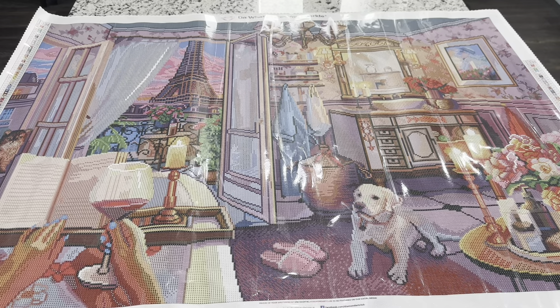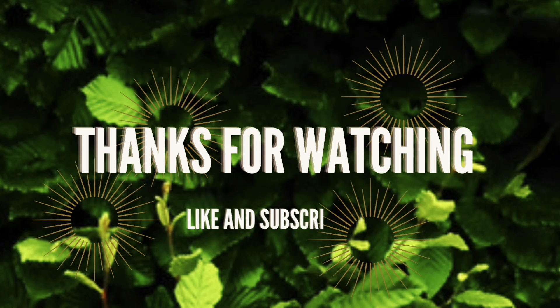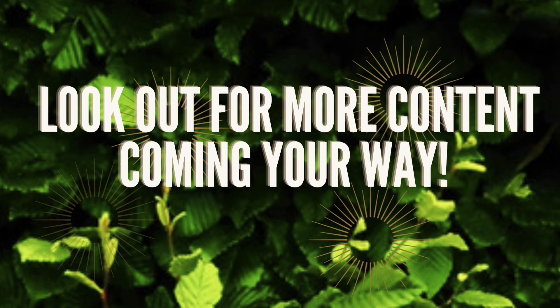I hope you guys have a great day. I will see you in another video soon. Bye!